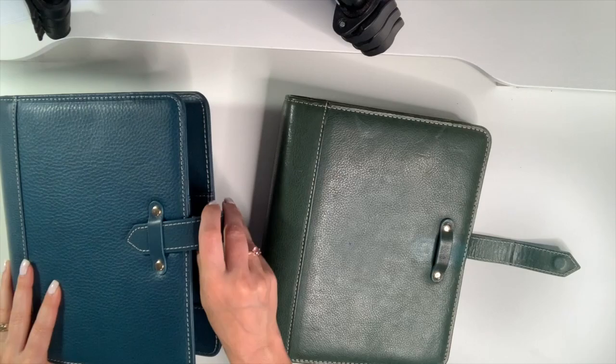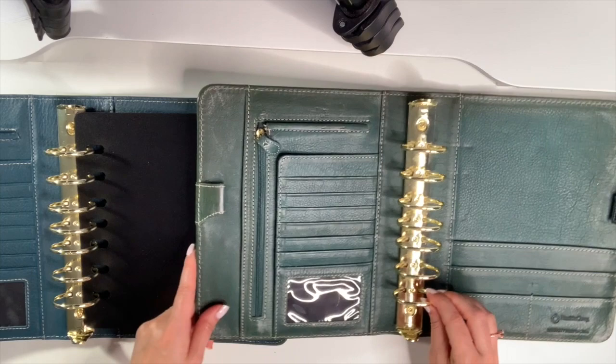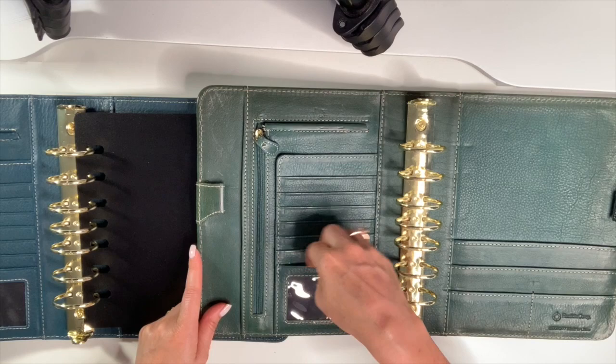Otherwise they are the exact same binder. When you open them up, they're the exact same one and a half inch rings. You can tell these rings are scuffed — well loved. They have the exact same configuration: seven business card holders including the window. And this one has the same seven.